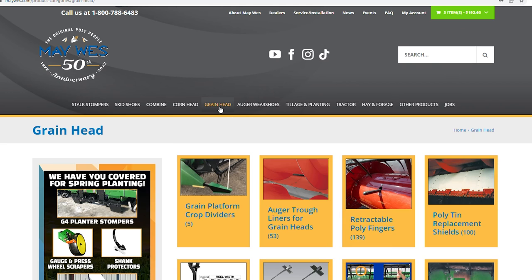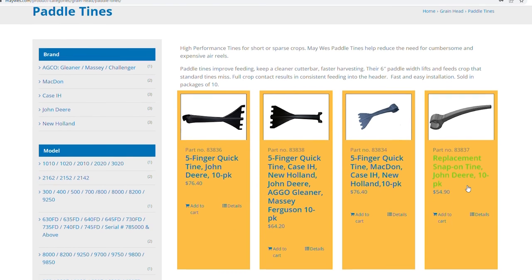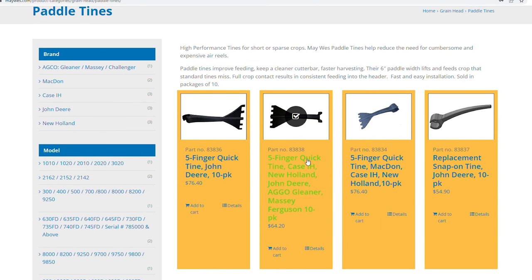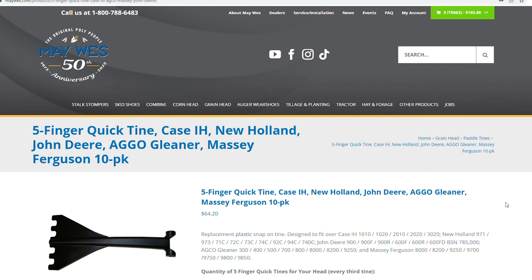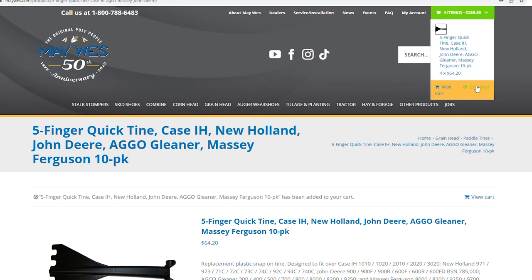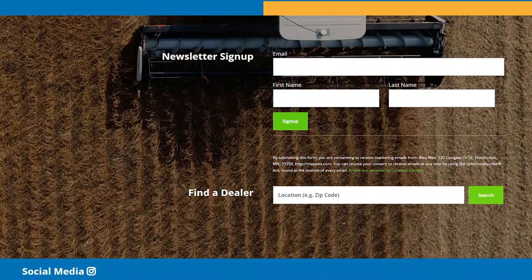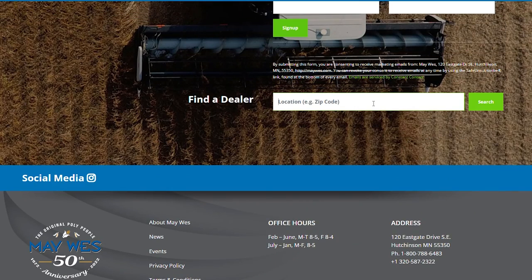Are Five Finger Quicktines available? We encourage you to order Five Finger Quicktines early, especially if there is a drought. Normally they ship out within a couple of business days, but during the harvest season lead times can get extended. So there you have it. For more information, visit your local Maywest dealer, check us out on the web, or give us a call at 1-800-788-6483.